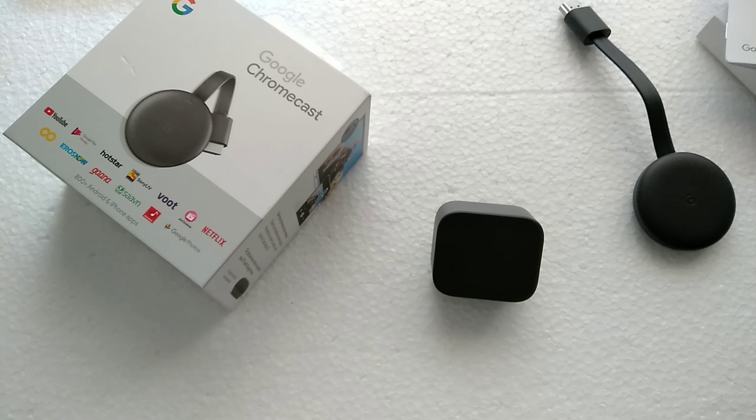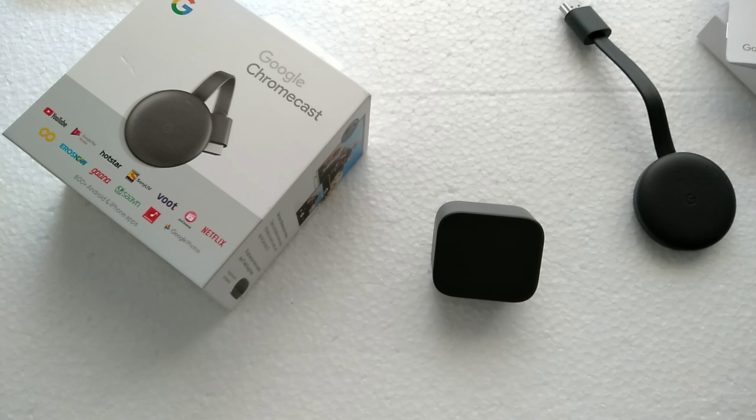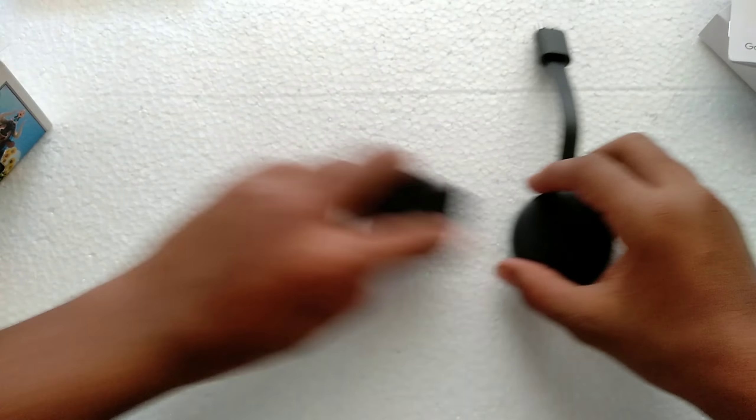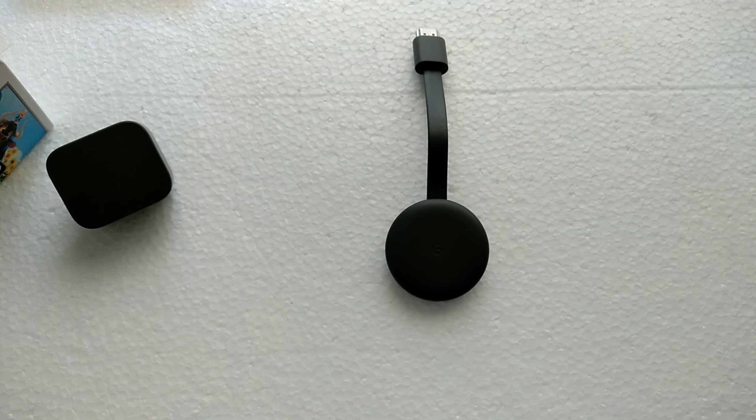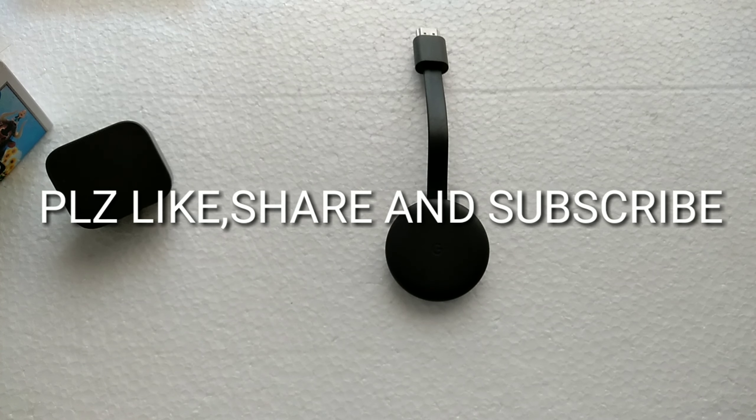The charger is really cool — everything is matte black, and the wire looks great too. Hope you liked the video! Please subscribe, like, and share if you want. Hit the bell icon to get notifications on my uploads, and hit the subscribe button if you liked it. See you guys later!